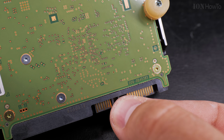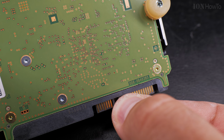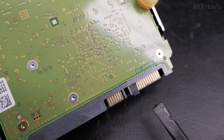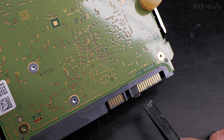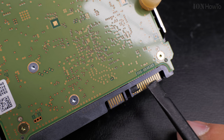The tape is better if it's a little bit longer than the port, so you can fold it over the edge of the SATA connection — that way you really make sure it will not move when you insert the SATA connector into the hard drive.